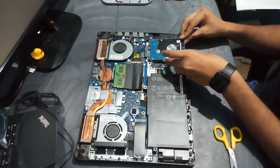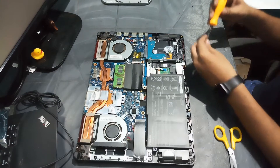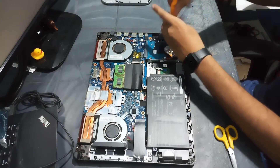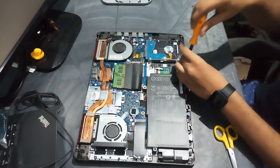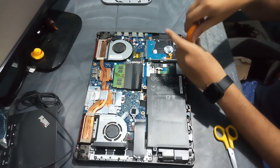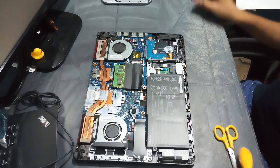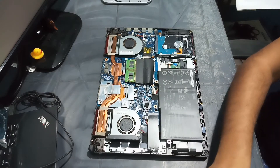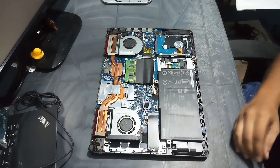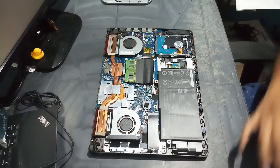Now gently push the hard drive into the port and screw back the bracket to the laptop. And don't forget to reconnect the battery.